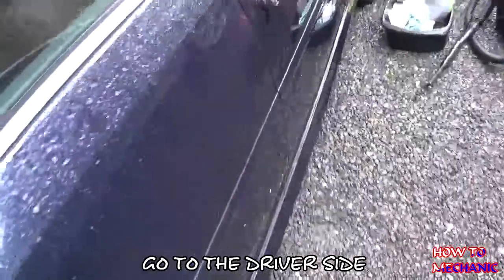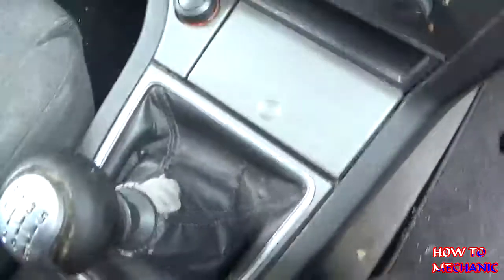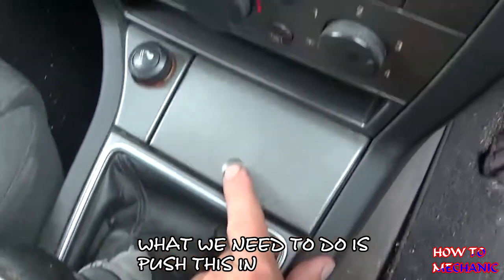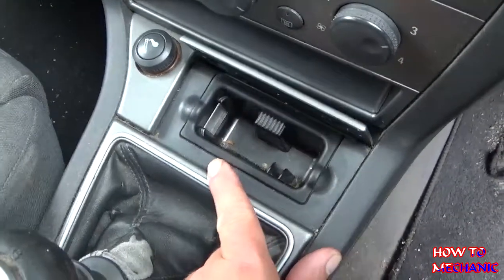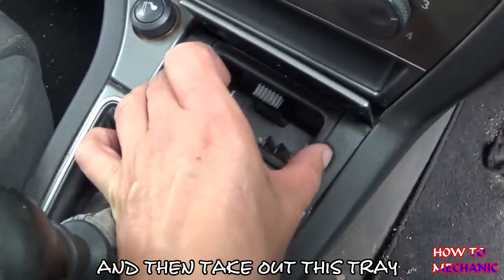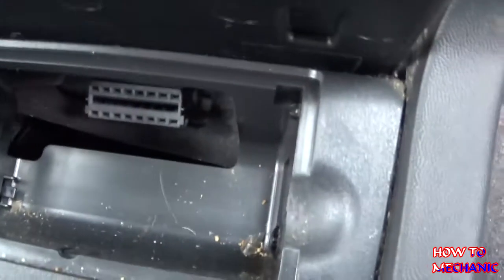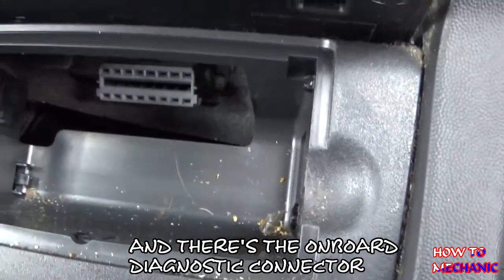Go to the driver's side. What you need to do is just press and push this in, then take out this tray — and there's the on-board diagnostic connector.